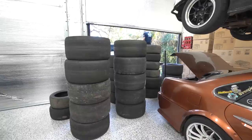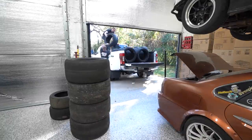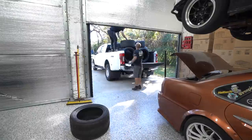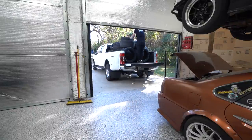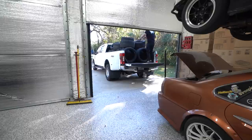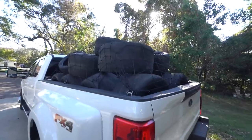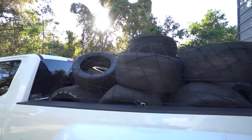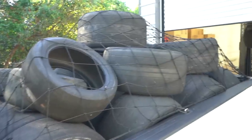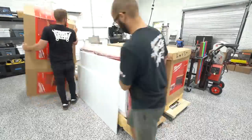Before we could even start unboxing the toolboxes, we wanted to get some of this clutter cleaned up. The biggest pile was tires from the last two or three weekends of driving — they add up quick. We loaded them in the truck to take to the dump in the morning, getting them out of sight and out of mind so we'd have a fresher, cleaner workspace with room to breathe.